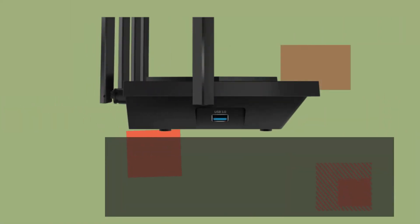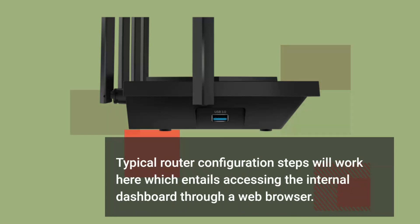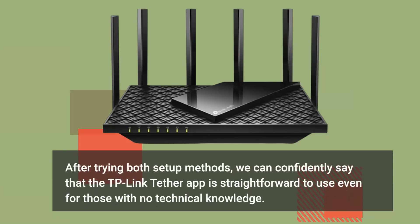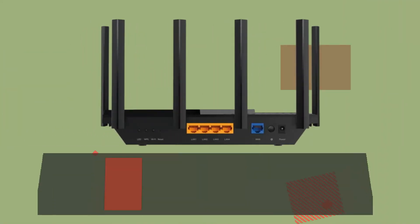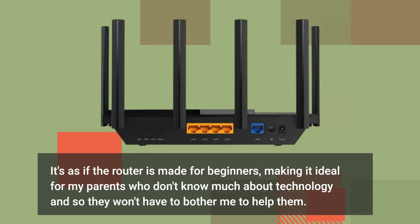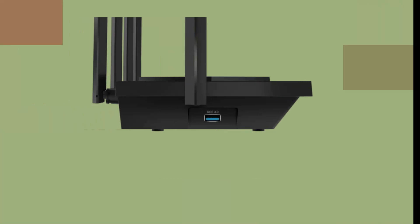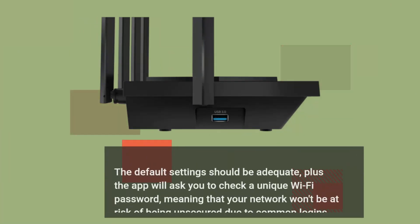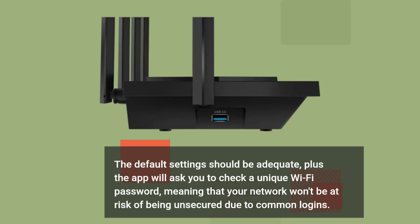Typical router configuration steps will work here, which entails accessing the internal dashboard through a web browser. After trying both setup methods, we can confidently say that the TP-Link Tether app is straightforward to use even for those with no technical knowledge. It's as if the router is made for beginners, making it ideal for those who don't know much about technology. The default settings should be adequate, plus the app will ask you to set a unique Wi-Fi password, meaning your network won't be at risk of being unsecured due to common logins.